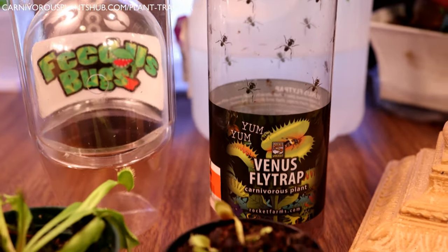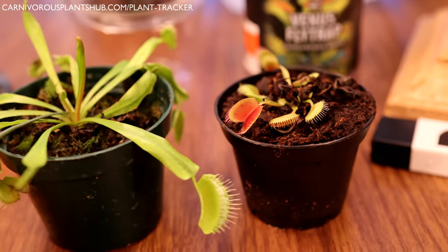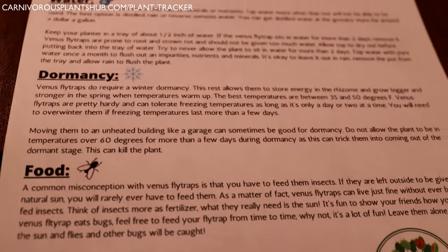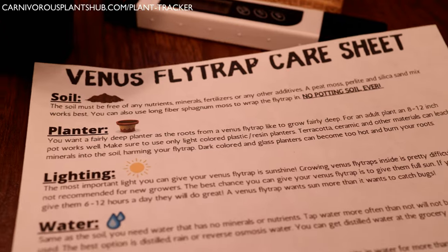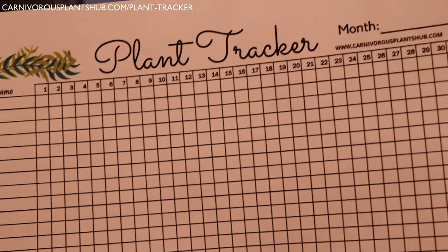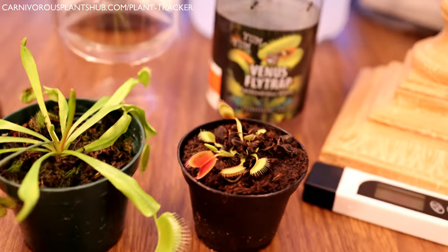Head over to my website — you can see the link up here and also in the description — and download the free Venus flytrap care sheet. Just enter your email and you get these instructions covering everything I'm talking about today. It's one page, easy to print, easy to keep on your computer. With that download you also get a free plant tracker so you can track your watering for carnivorous plants or any other plants.